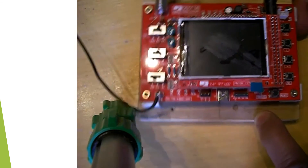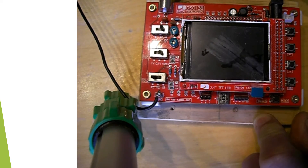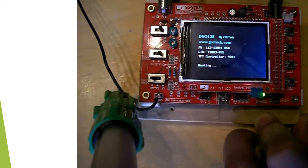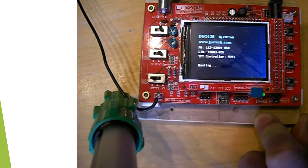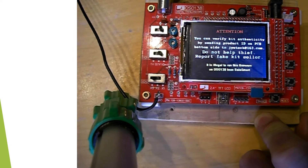Now we're going to see the unit power up. I've got a power pack — you can see it booting up. And the unit has booted up.